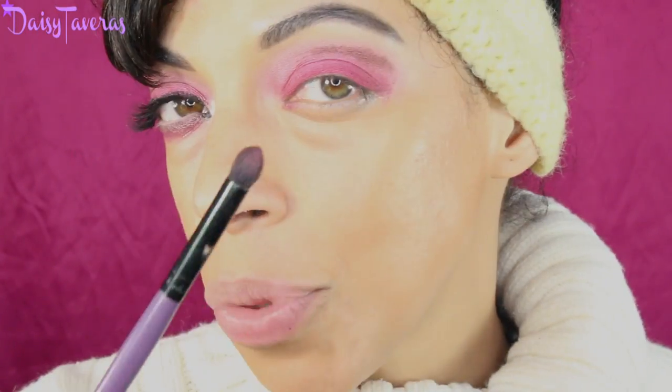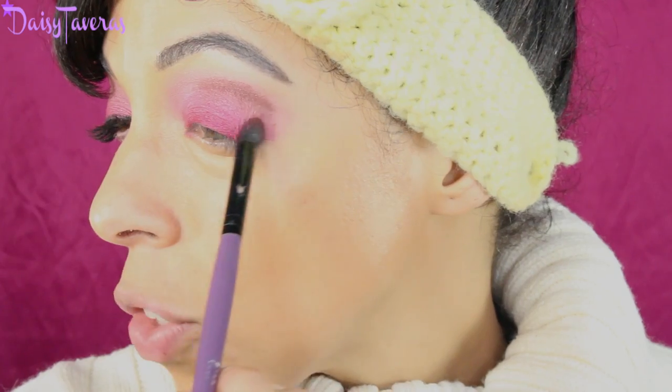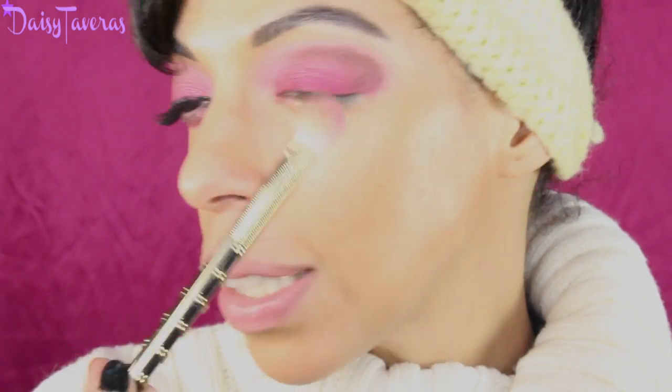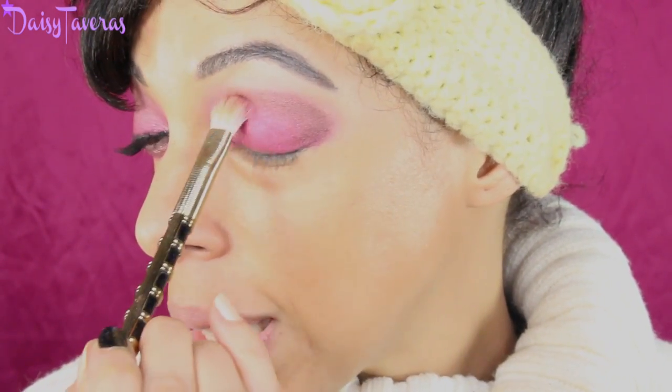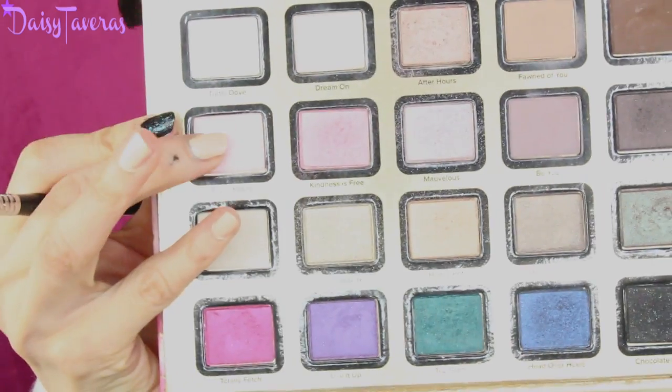In combination with the dark brown wine, concentrate it right at the outside and bring it in. Pick up your blending brush again and blend out that harsh line — this brush has no product, you just want to make it nice and soft. Now I'm going to highlight my eyebrow bone.